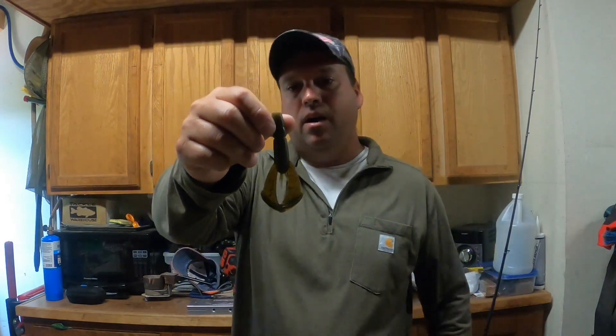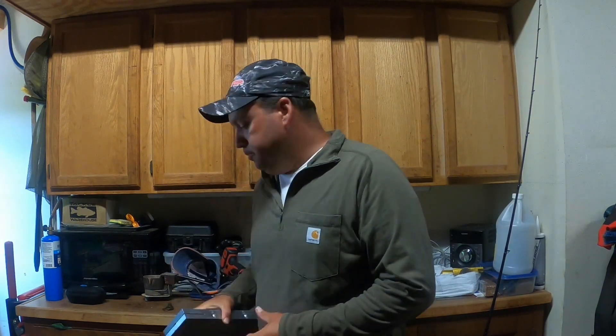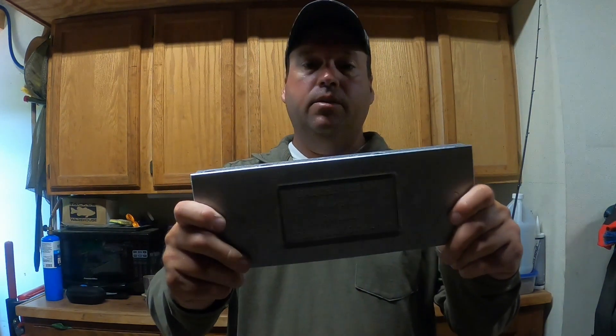It's just a great new craw mold — it's got a ton of action out of those tails. It's the 3.9 inch Hatchet Craw from Do It Molds, check them out.